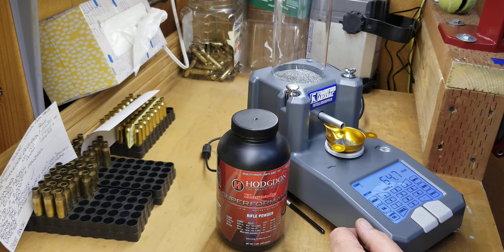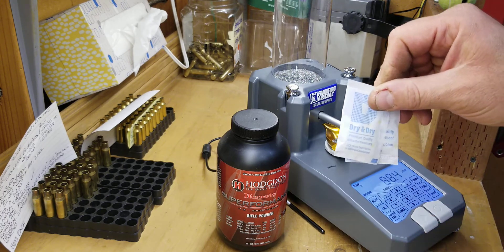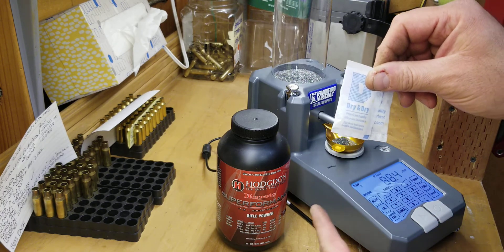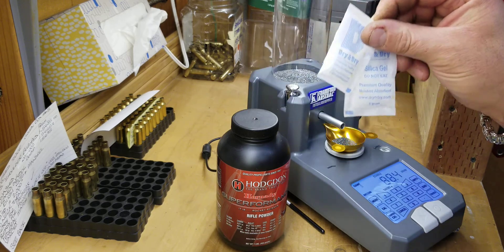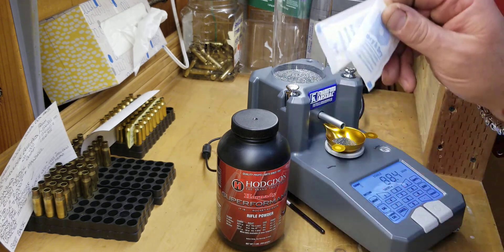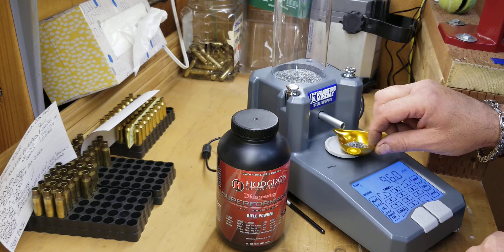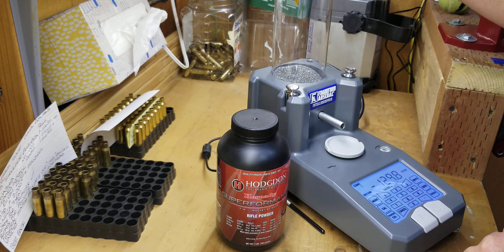You will hear the motor turning fast, medium, slow, and then it'll go between different speeds and calibrate itself. This may take a minute or two. We'll see at what weight it stops and it will be calibrated. While this is going on, I usually drop some desiccants into my powder cans to absorb moisture.